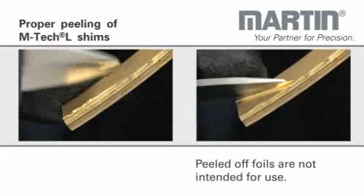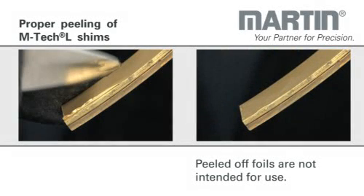The peeled off foils are not intended for use. Even when you have to peel small parts, you will find the top layer. Precise adjustment can thus be done anywhere, independent of any machine.